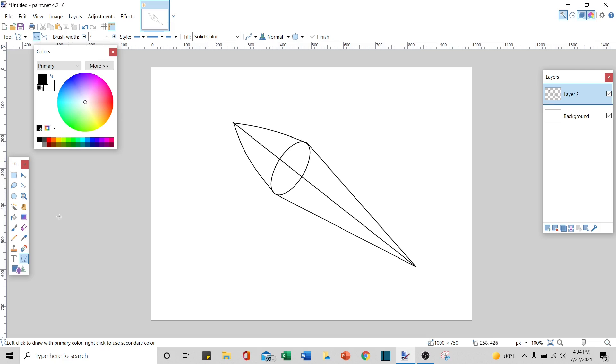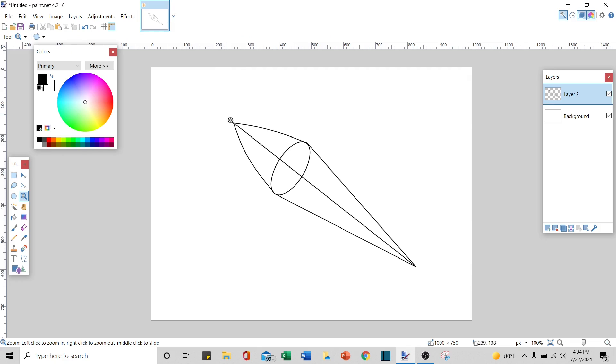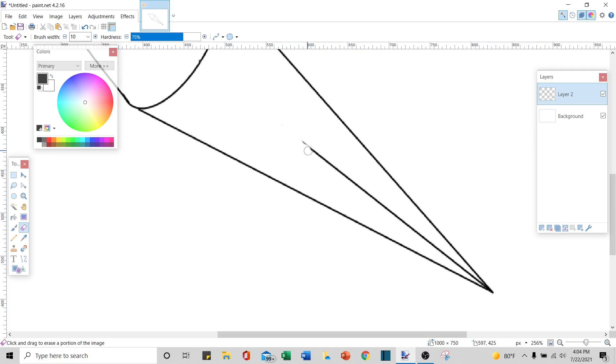Now I'm going to clean this up a little bit. I'll take my eraser, set it to 10, zoom in, and start erasing these inner lines — the ones that I don't want. I don't need this center line right here, and I don't need this line right here. I do need this one, so I'm going to erase around it and erase all the way down.